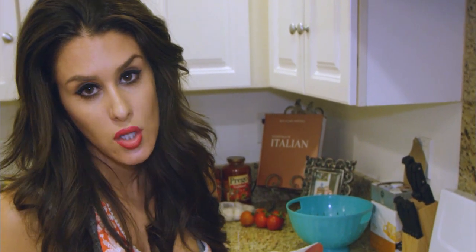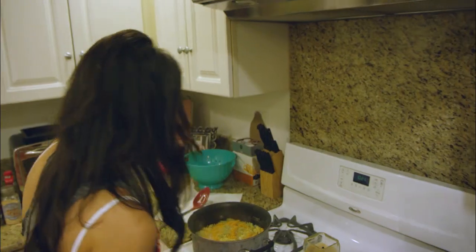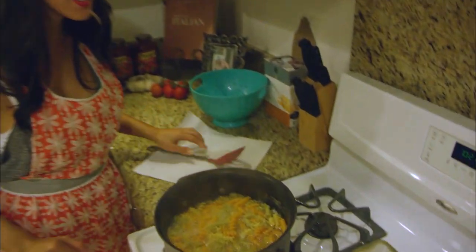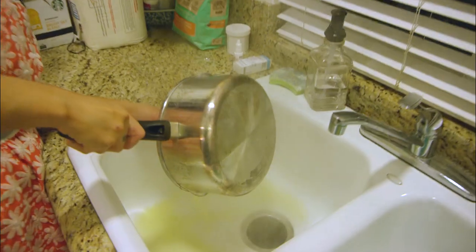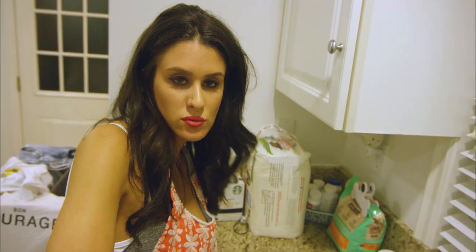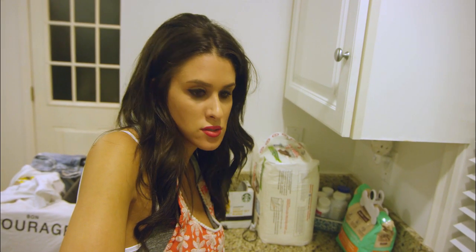I do recommend for women that you don't take too long baths because it causes yeast infections. Looks like our noodles are nice and swollen. Sometimes you can take this water that I'm pouring out and pour it in a glass — I don't do that because it tastes like total ass.